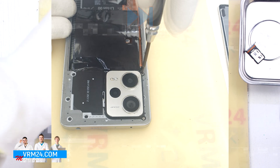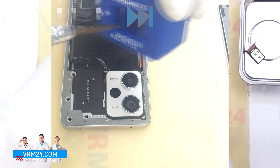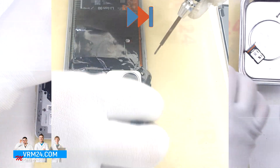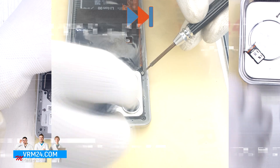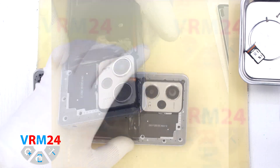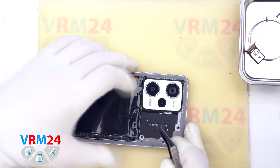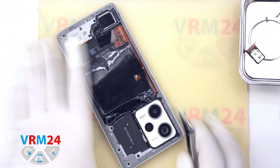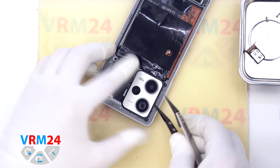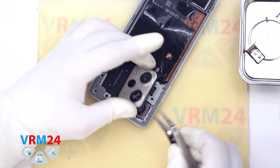After that we need to remove the two screws that fix the camera cover, using a 1.5mm Phillips screwdriver or Phillips H30. Then we use a non-metallic tool — in our case tweezers with ceramic tips — to carefully hook the edge, lift, and remove the camera cover, and put it aside.